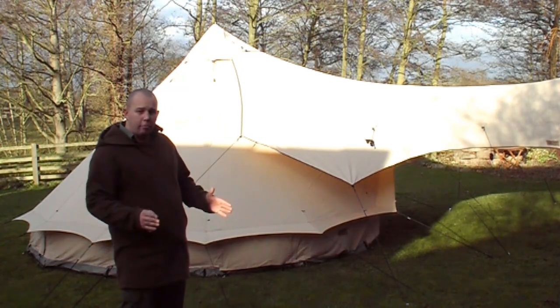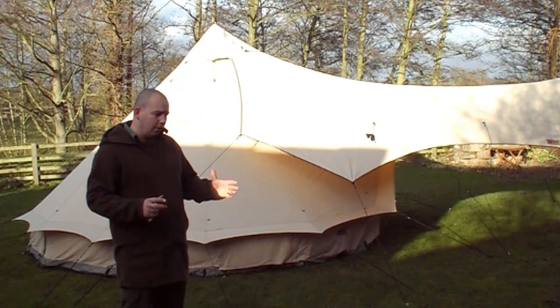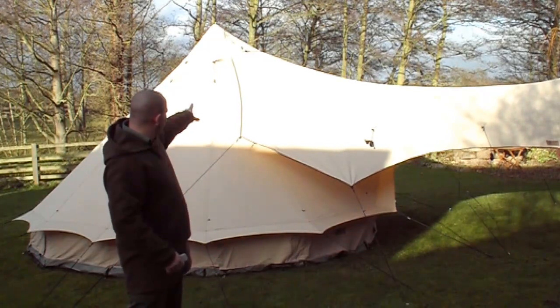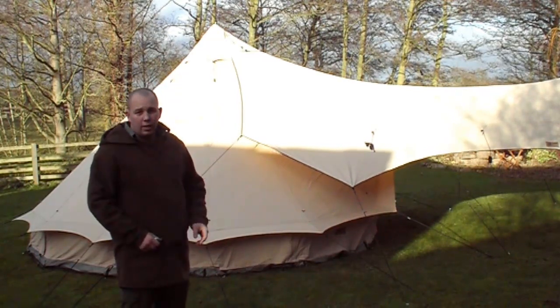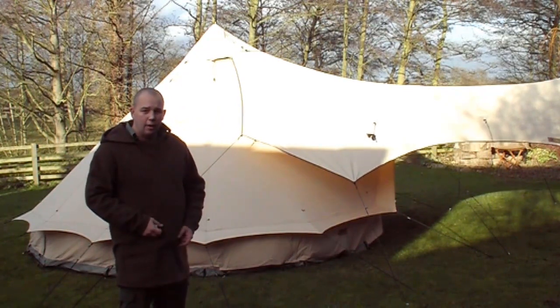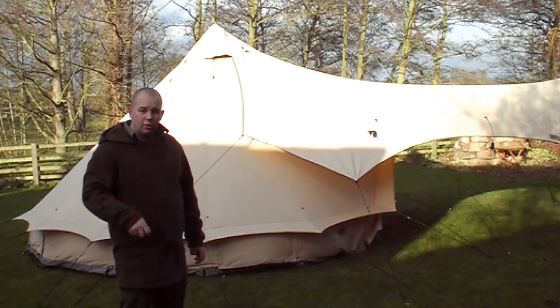We're also having a stove made by Phil at Bushlife Essentials. He's making us a stove out of a recycled gas bottle, and obviously we'll have a stainless flue with that, which is going to come up out the top where the cowl is on the tent. So we can cook inside and heat water.